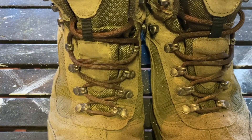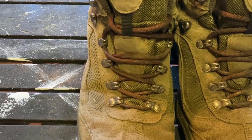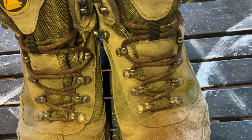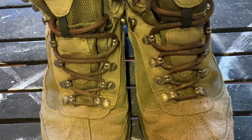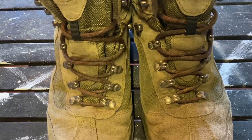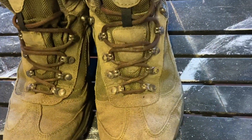These aren't the standard laces that come with the boots — these are actually Altberg laces. The ones that were previously in it, before I got them, had sort of worn away. But Altberg laces are a good fit anyway, even with the slightly darker brown.